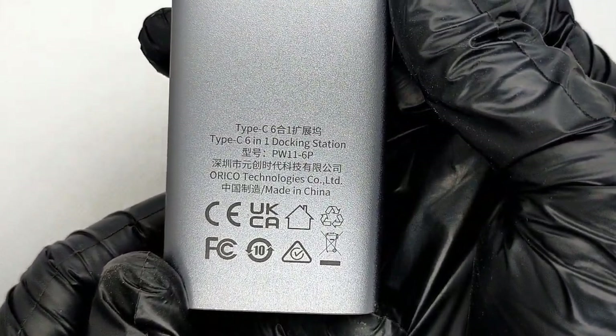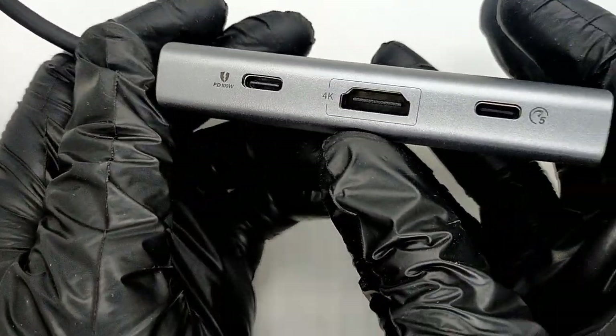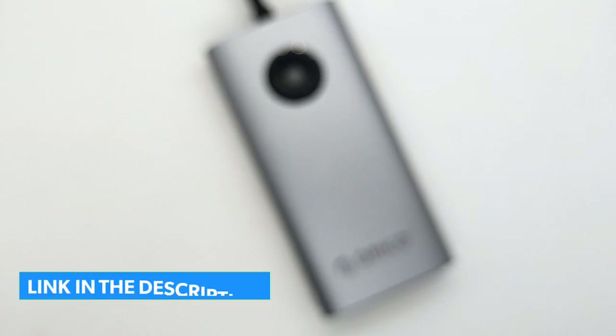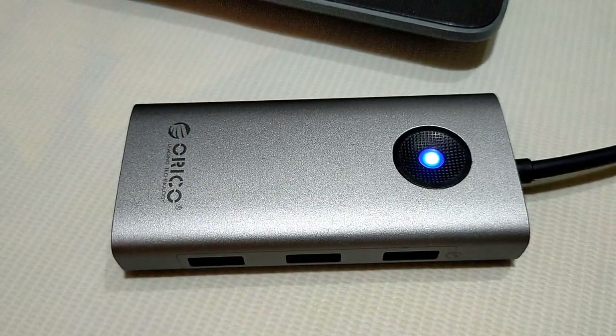The ORICO PW116P is currently available at a very good price, so don't miss out on this great deal. To view the price or buy it, click the link in the description below. Don't forget to subscribe, like, and share the video. Thanks for watching and see you soon!